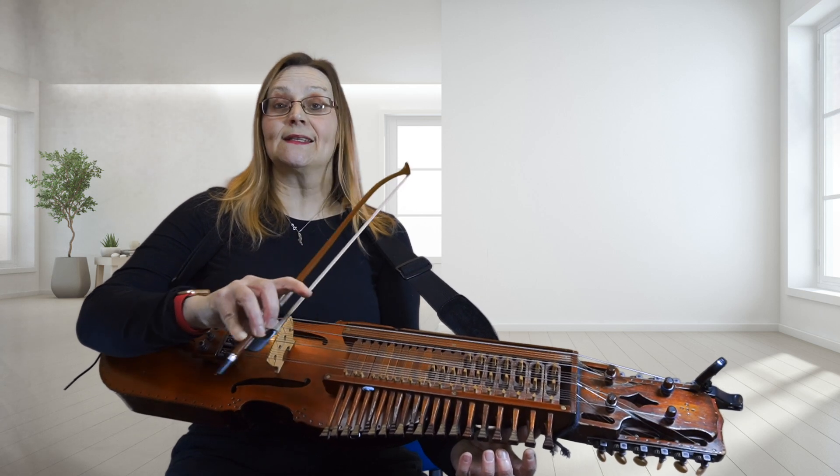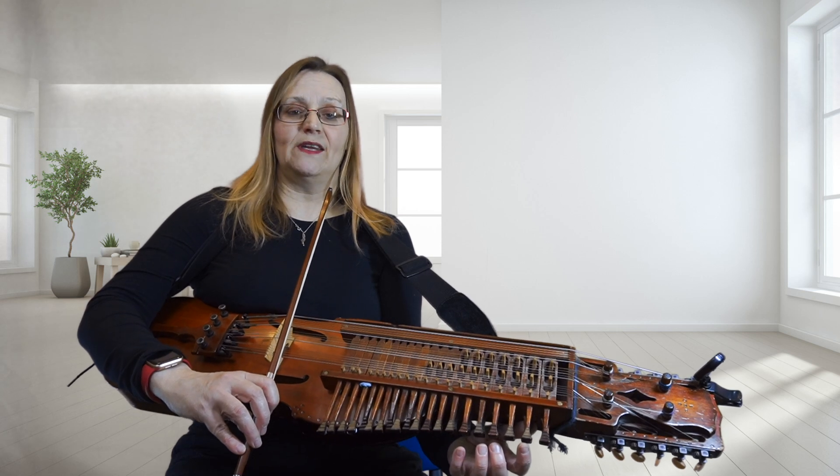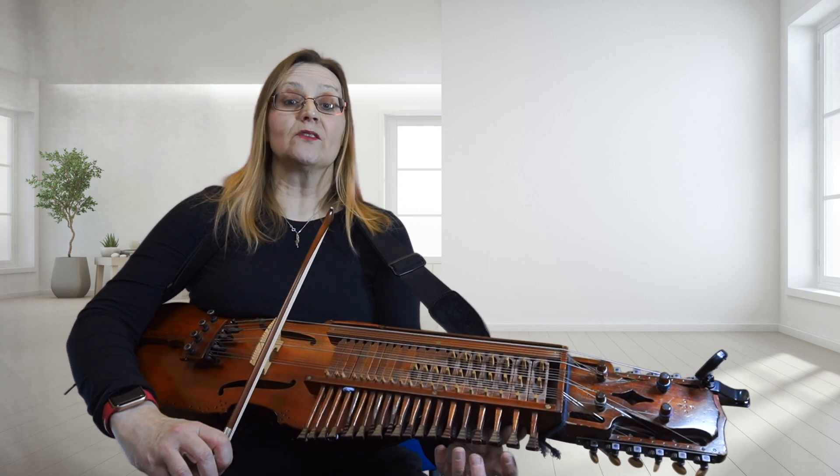I'm going to give you the two bars in and count the three rests that are there. One, two, three, two, two, three, one, two.